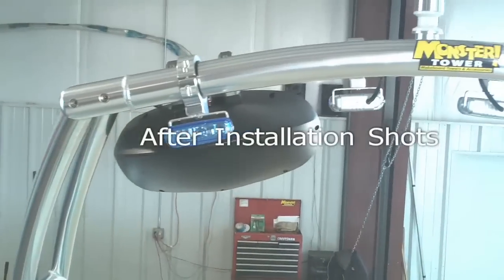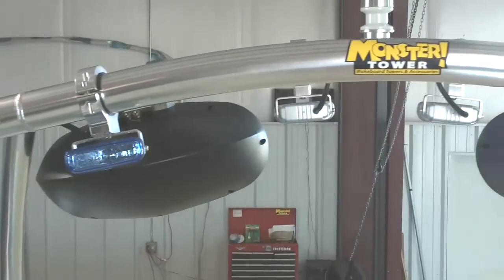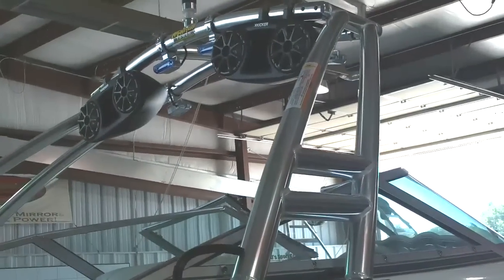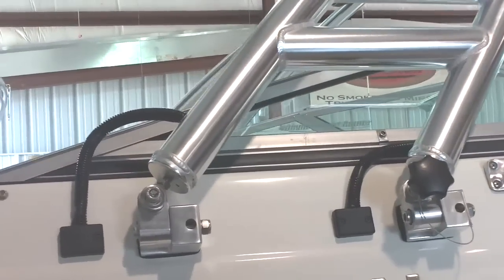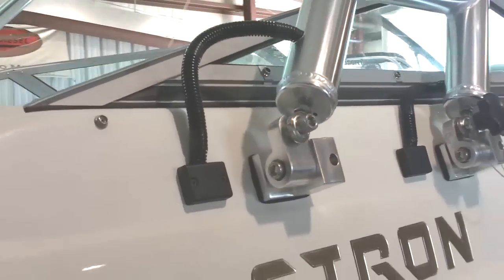Here's a better view of the two speakers facing forward — it's got two facing back and two facing forward. This is the MTK tower that we just installed on this glass boat. In this quick finish-up video, you can see how we ran the wires through the tower and through the boat with the conduit and the decorative wire covers shown here.